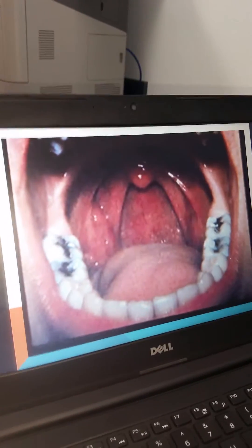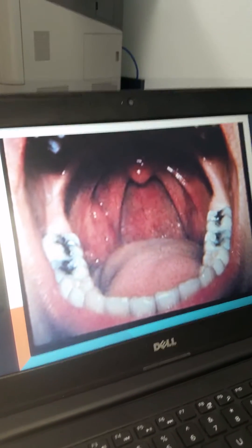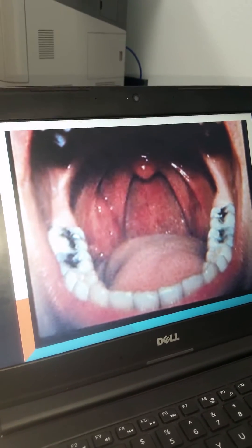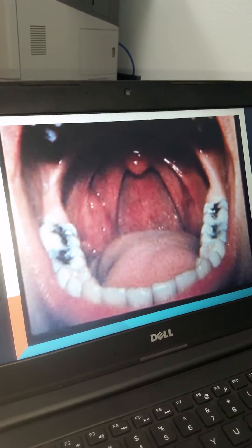When we are doing our exam, this is what a normal exam will look like. Note the condition of the patient's tongue, their teeth, the presence of the tonsils, the midline uvula, and the posterior pharynx.